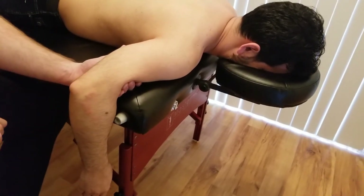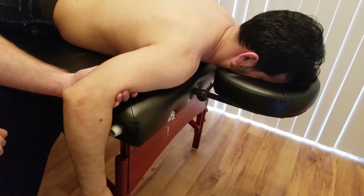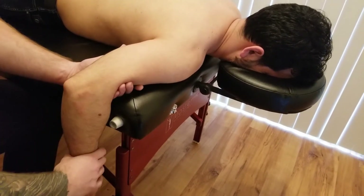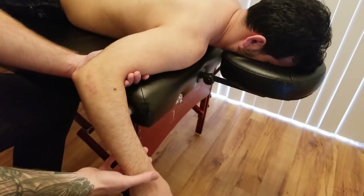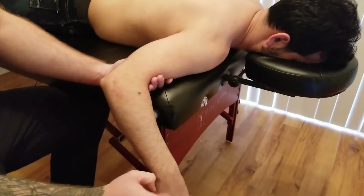So whenever you're ready, if you can do that action for me. So that is going to be the active range for infraspinatus. I'm going to take him about halfway through that, and I'm going to be providing some resistance onto his forearm — so the radius and ulna.